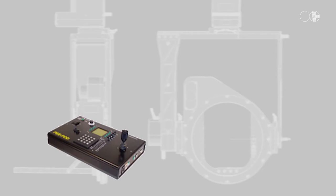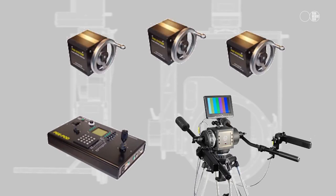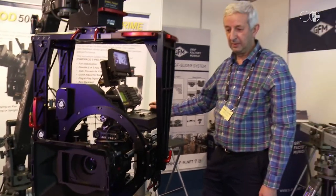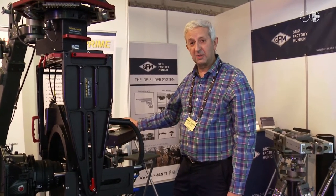The system also has radio control, pan bar, and hand wheels. It's fully programmable and will also communicate down a fiber optic interface.